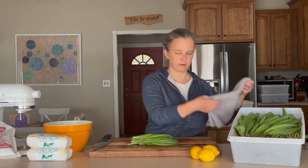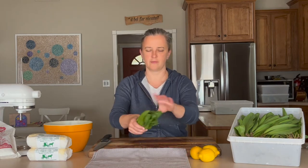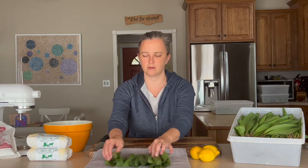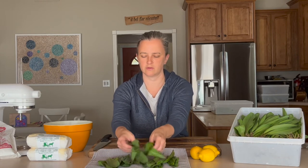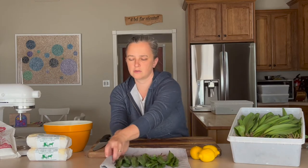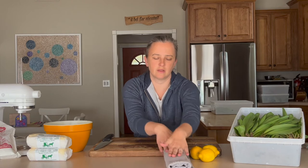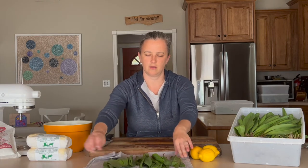To make sure I'm not adding any unnecessary water, I'm going to lay out a nice clean towel and pat these dry. Just lay them out in a single layer — they don't need to be perfectly dry, just a little drier — then roll it up and press gently. That's pretty good.